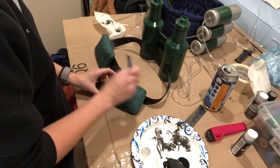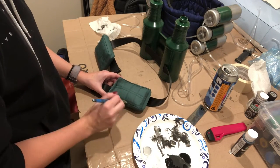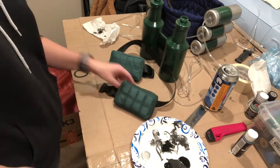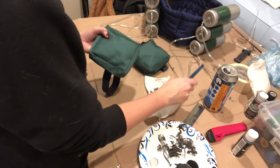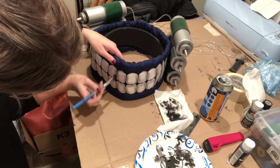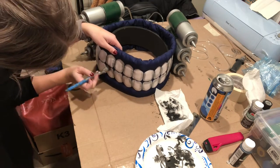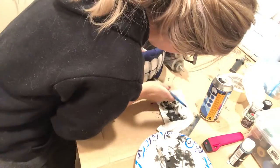To take the costume to the next level, I decided to weather all the soft parts too. I dry brushed some black really lightly and just kept building it up in all the creases and crevices on the pouches — I thought it made them look really cool. I did the same thing on the leg pouches, really building it up on those seams. I also dry brushed some black onto the teeth on the costume.